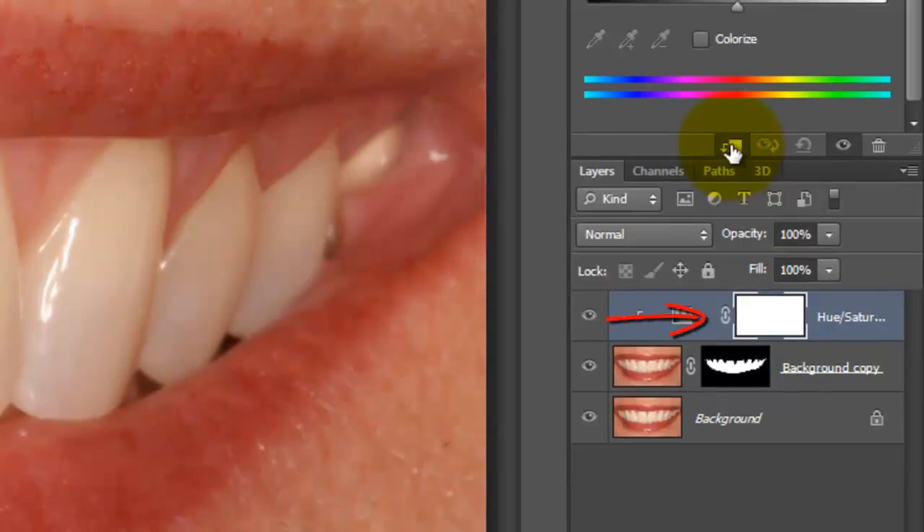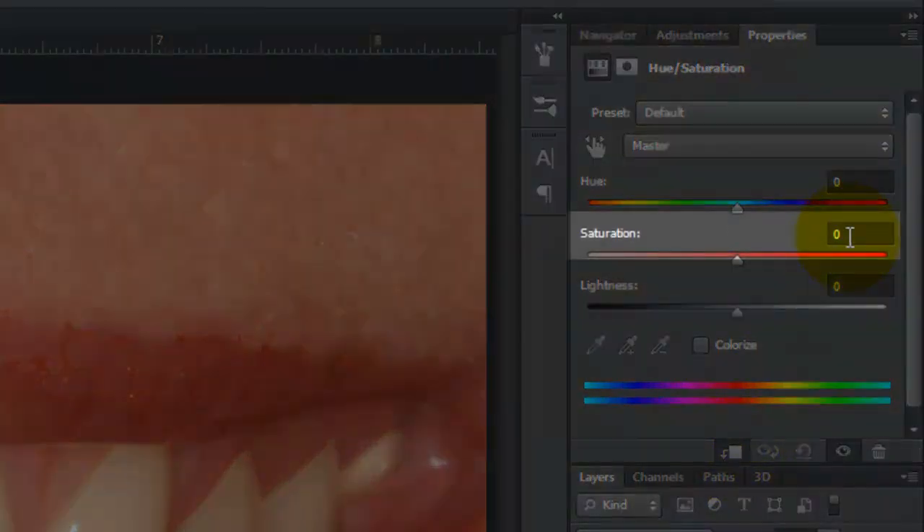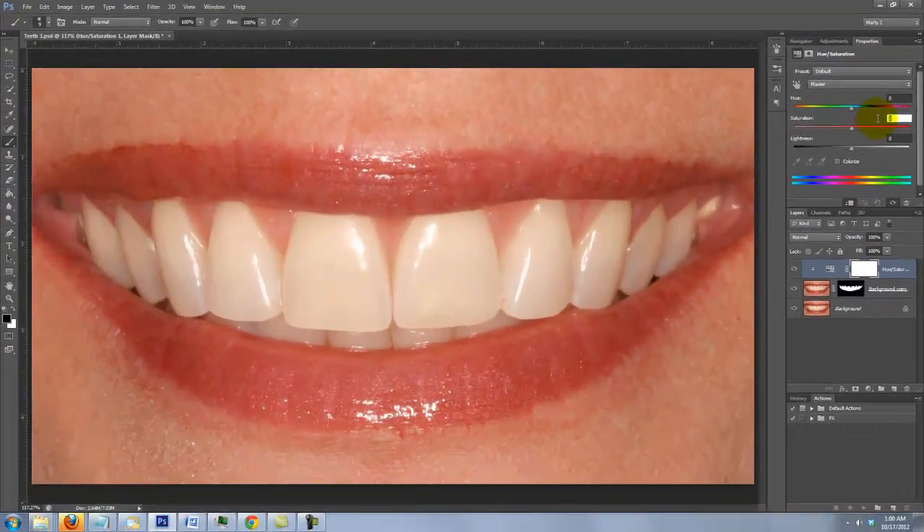Notice the Adjustment Layer slit to the right. This tells us that it will just affect the one layer beneath it, as opposed to all the layers beneath it in the Layers panel. We'll adjust the Saturation and Lightness. For this image, I'll decrease the Saturation to minus 31 and increase the Lightness to plus 23. Keep in mind, depending on the characteristics of the teeth in your photo, you may want to adjust these numbers.